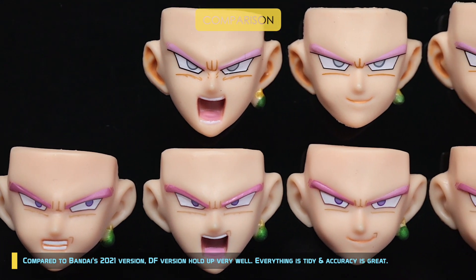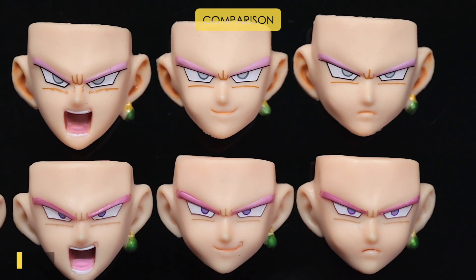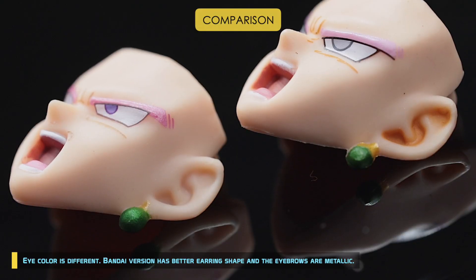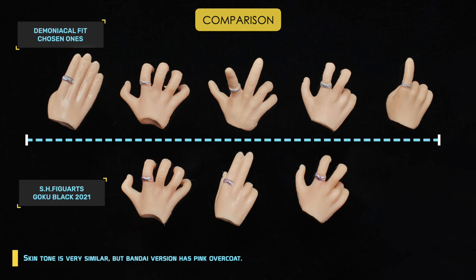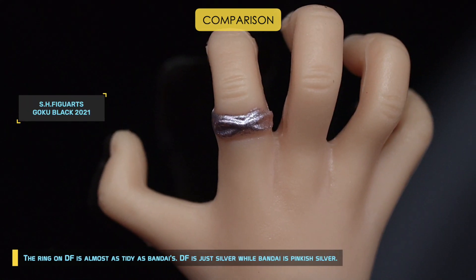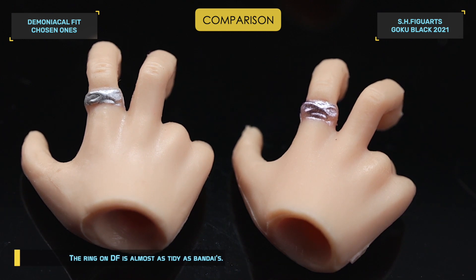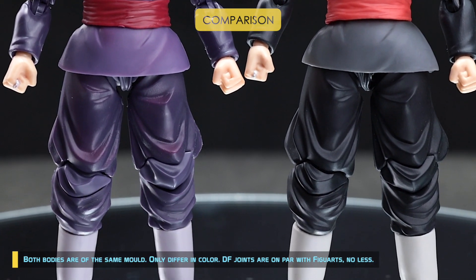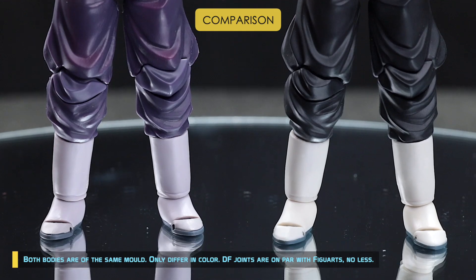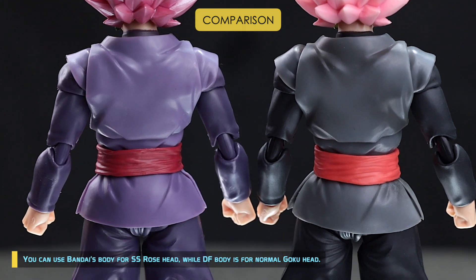Compared to Bandai's 2021 version, the DF version holds up very well — everything is tidy and accuracy is great. Eye color is different; Bandai's version has better earring shape and metallic eyebrows. Skin tone is very similar, but Bandai's version has a pink overcoat. The ring on DF is almost as tidy as Bandai's — DF is just silver while Bandai is pinkish silver. Both bodies share the same mold, only differing in color. DF joints are on par with Bandai's.